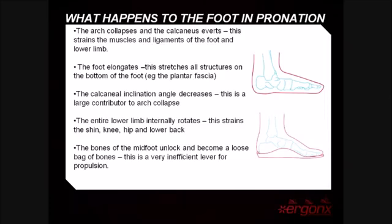The entire lower limb internally rotates, straining the shin, hip, knee, and lower back. The bones of the midfoot unlock to become a loose bag of bones, which is a very inefficient lever for propulsion.